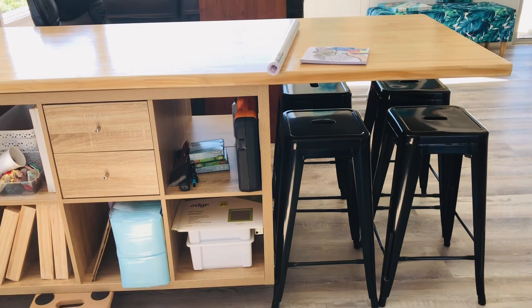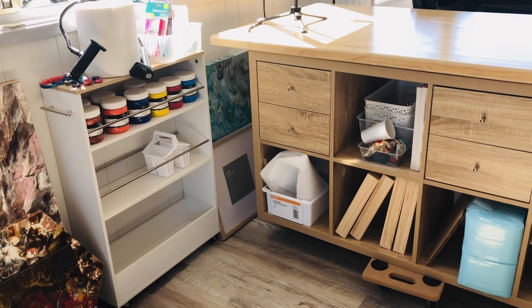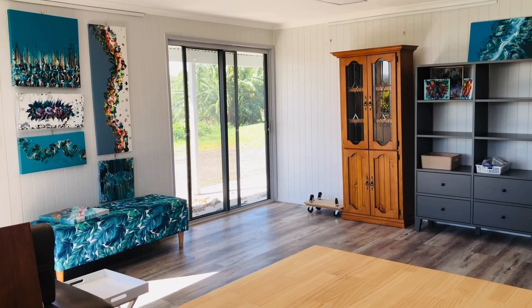That's the table that my husband made for me. I've got some stools so I can have friends come up and enjoy some time. There'll be a little bit of paint storage, but it really feels so nice — the atmosphere in here.